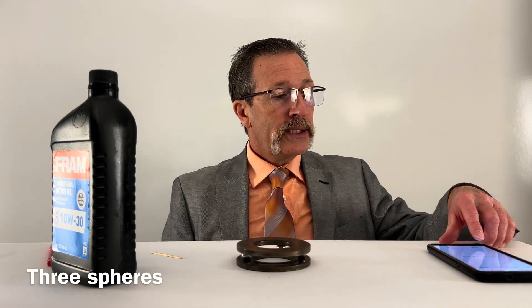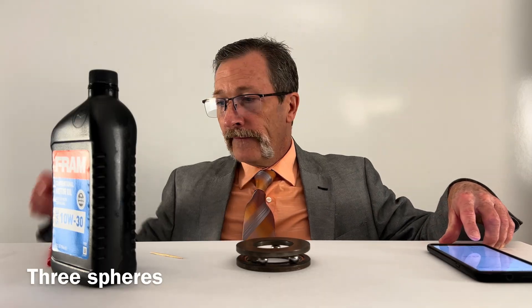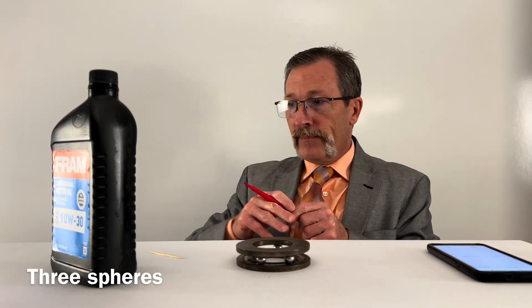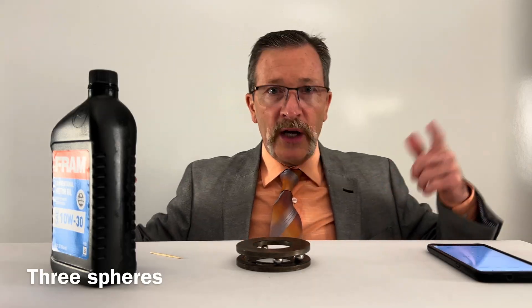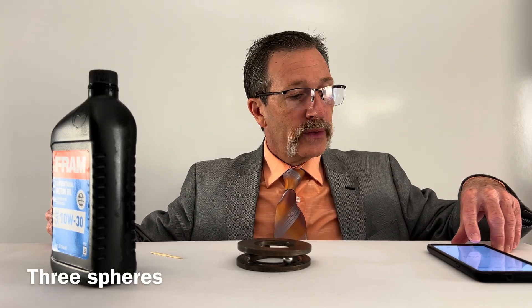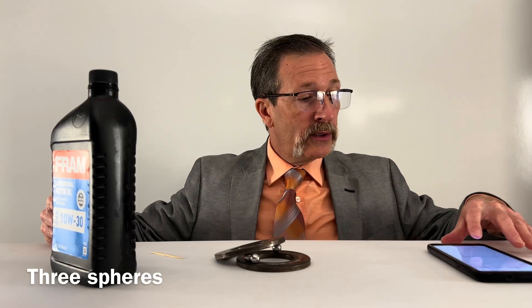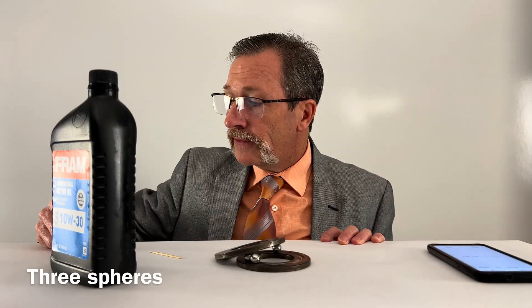We're at 18, 19, 20, 21, 22, 23. After this one I'll probably just do the rest off camera. 30, 31, 32, 33 — oh, it fell apart. We'll still count. It was just about stopped at about 35 seconds.